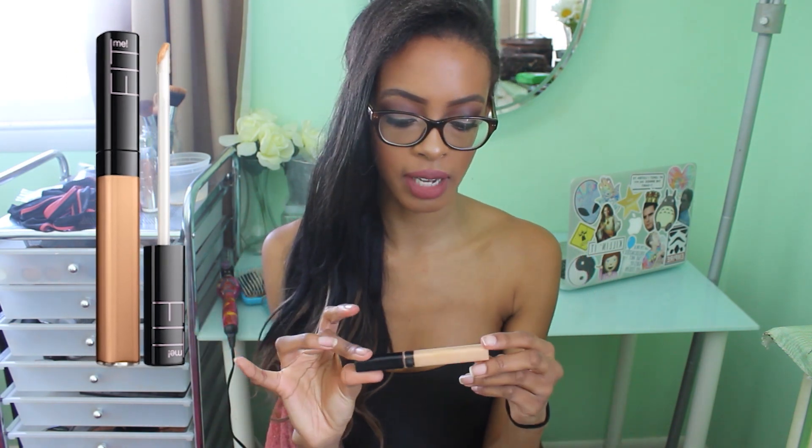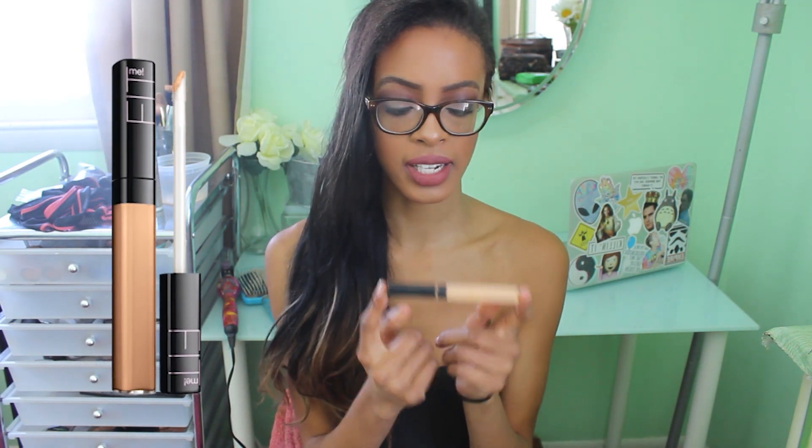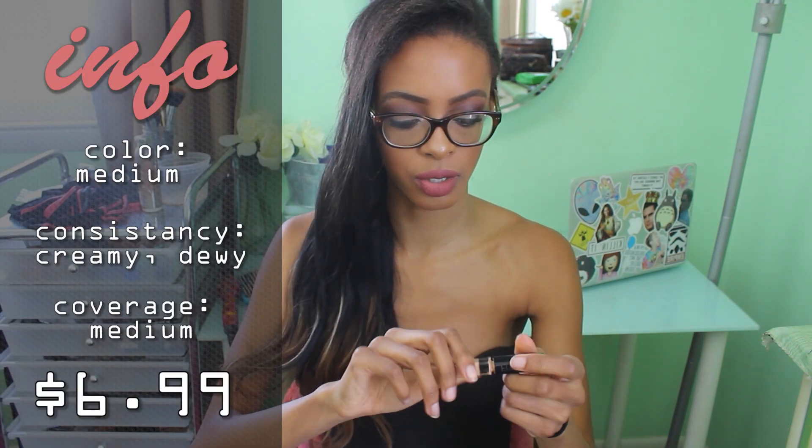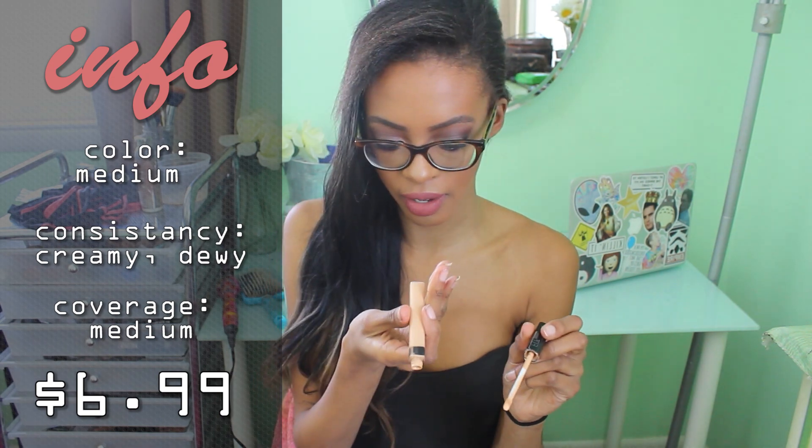Now we're going to move on to the thinner concealers that you usually use with a wand. The first one is the Maybelline Fit Me and I do actually have this one in my skin tone — it's a really good concealer, but like I said I don't really use concealers for spot concealing so I don't use it that much. I got this in the color I believe 25, which is medium. I always go for medium with my skin tone for under eye highlights because if you go lighter than that it's a little too much.